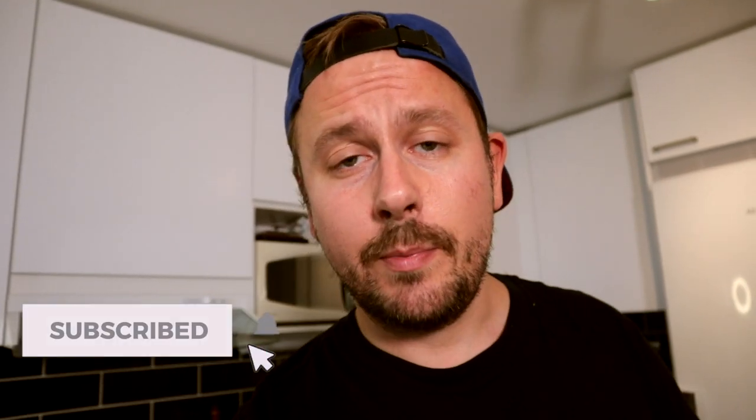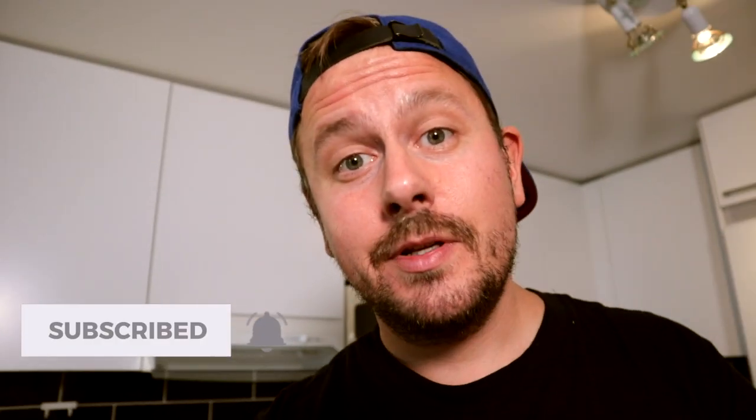Before we jump into the actual cooking business, I just want to thank all subscribers and non-subscribers for checking out my videos. We have seen good growth here on my channel lately, and mark my words, it's a good thing for both of us. So please consider subscribing if you haven't already, and now sit back, grab a drink, relax and enjoy the show.